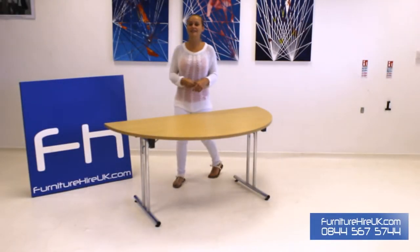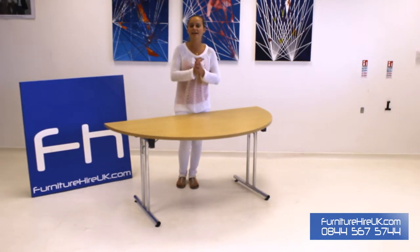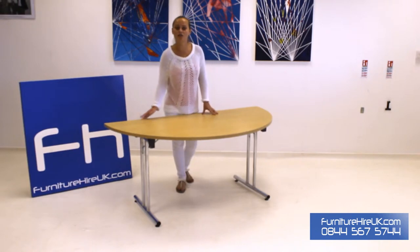Hiya, here we have our D-End Modular Folding Leg Table. This table is convenient and it's got great value for money too. It has a 25mm laminate top in light oak which is on a highly polished frame.